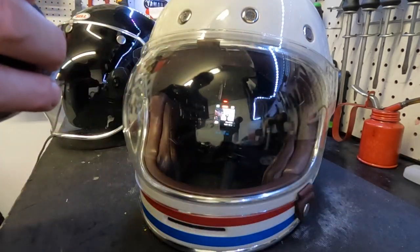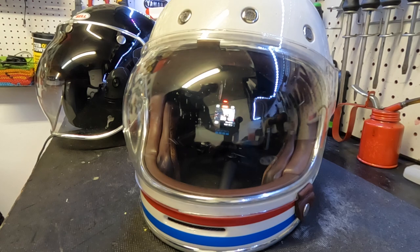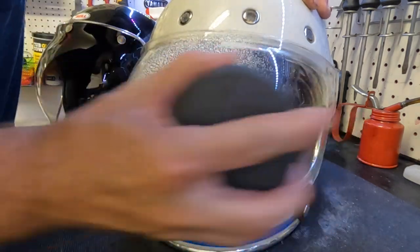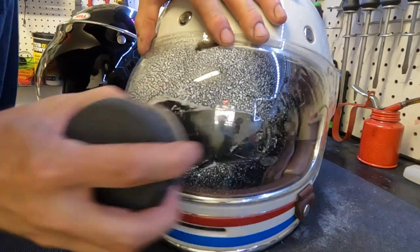Then you follow it up with the PlastX polish with the brush pad, and then you put the sealer on top. Alright, a little Spray Away glass cleaner — we're gonna start with the 1000 grit sandpaper. I'm gonna use a little Spray Away on it just to keep it smooth. We're gonna focus on this section right here.